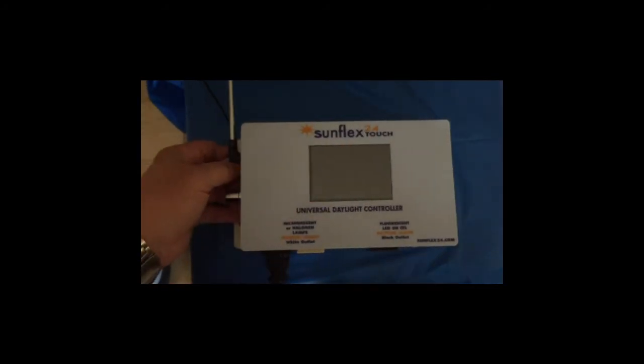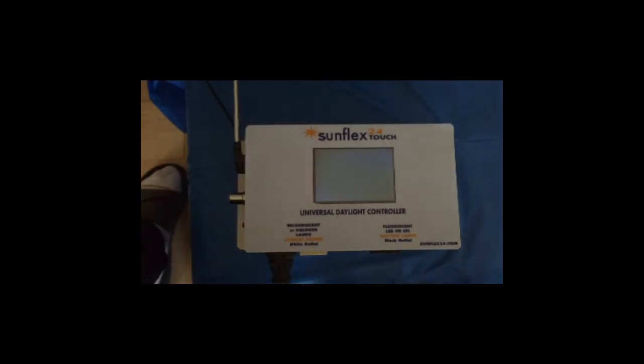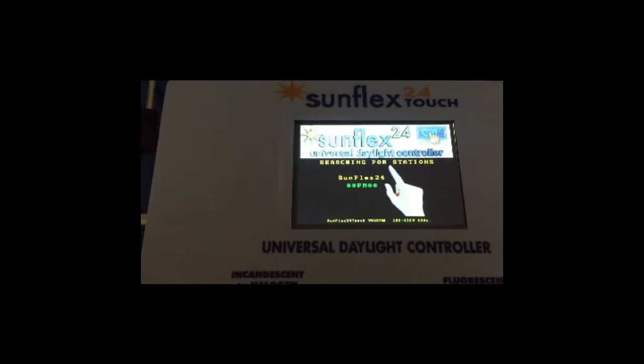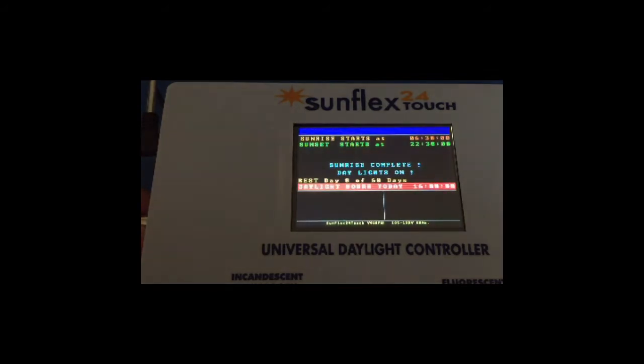We're going to turn it on and it's going to go through a startup procedure. It's looking for the radio — it found the radio, and it's searching for stations. It found the stations, and now it's looking for the temperature sensor, which is not there.